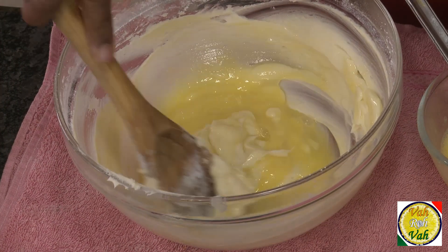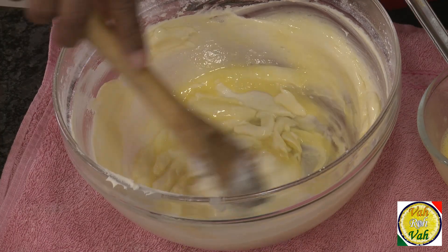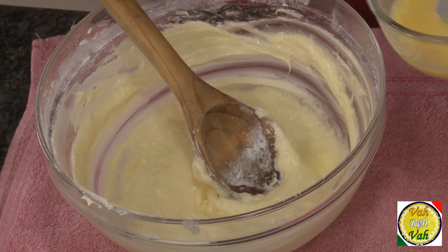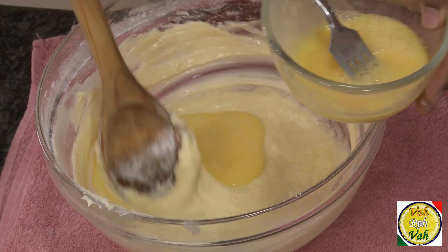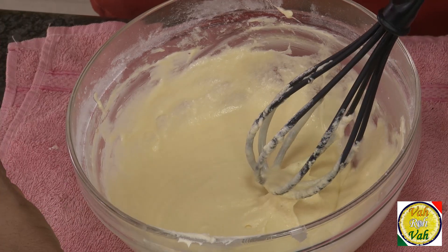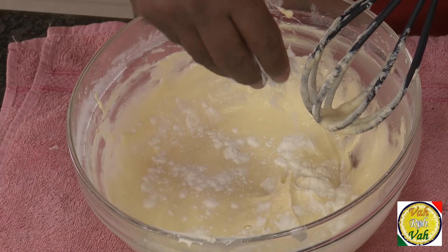If you add everything in one go the mixture may curdle. Look at this — it's perfectly mixed without curdling. Keep adding more egg and mixing like this till the entire egg mixture finishes. In case you notice the mixture is getting curdled, take some all-purpose flour, add it in, and mix — that way the mixture will not curdle.